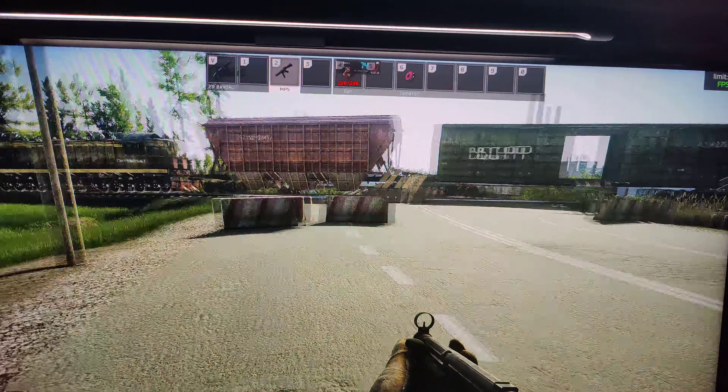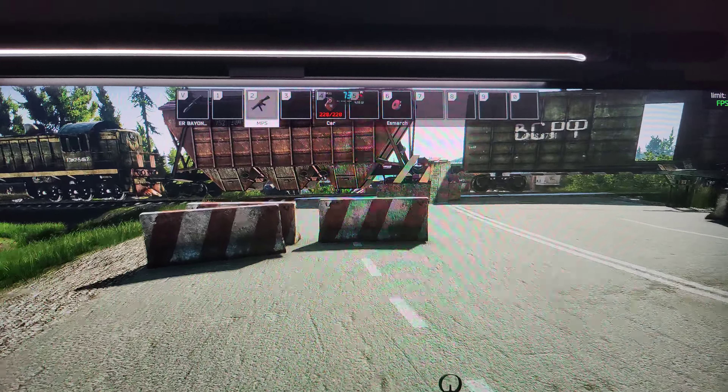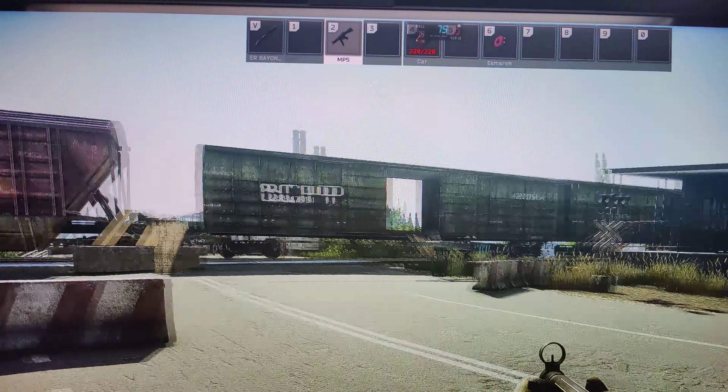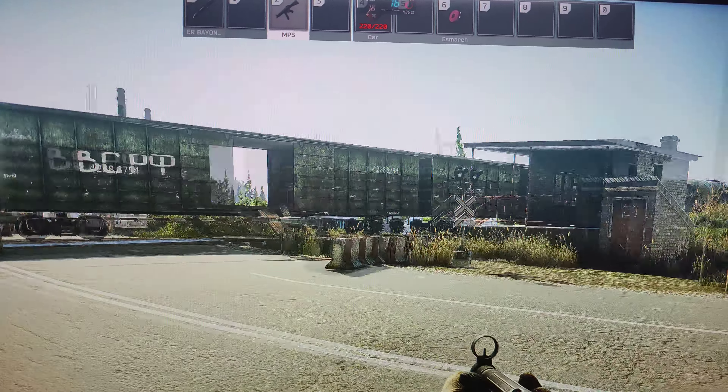Can you see the stuttering? It's very heavy. You see the BCP character here?